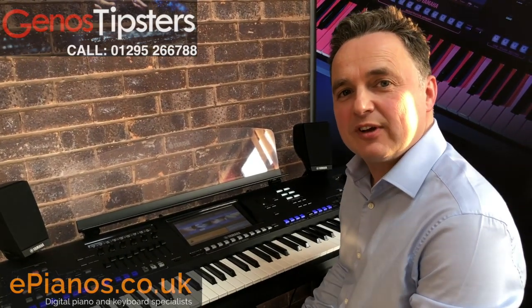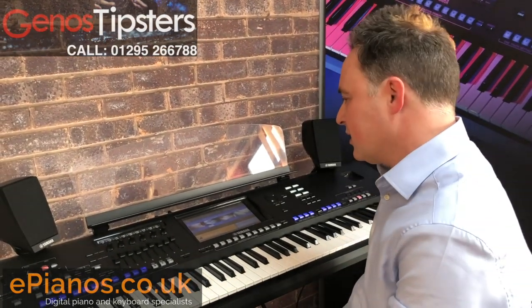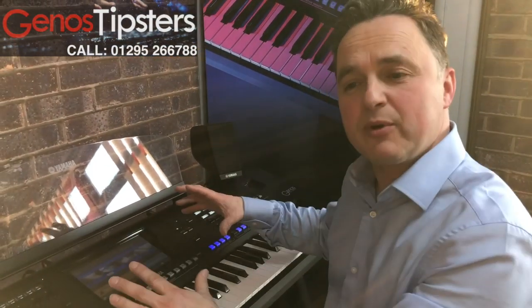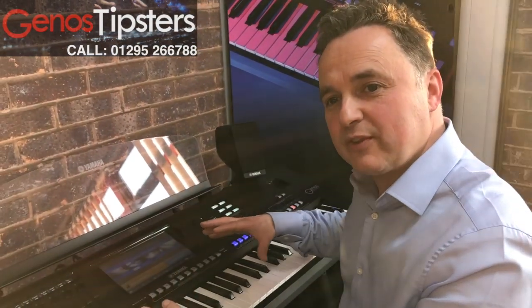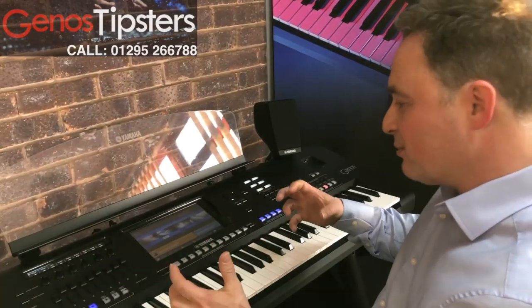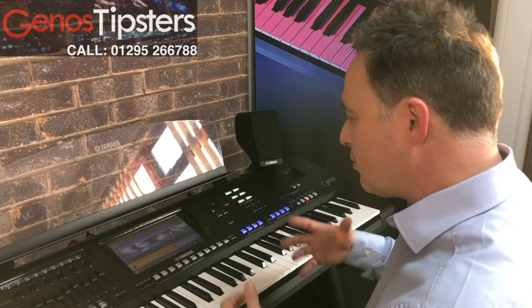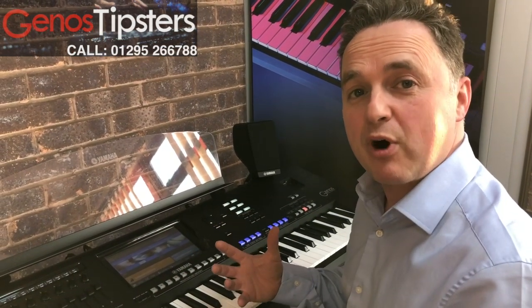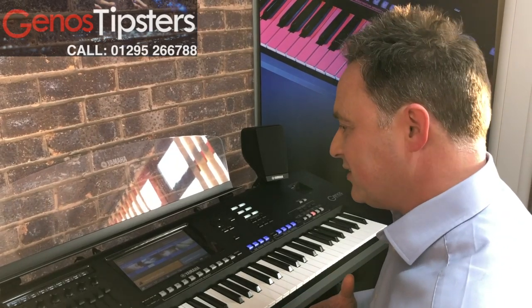Hi, I'm David Cooper from Genos Tipsters. I've got another Genos tip for you. Quite often people have sounds and they say, oh, I'm not quite happy with the mellowness or the brightness of the sound, and they want to make it a little bit more adjusted to their ear. So what we can do, we can actually go through and tweak the sound to be more mellow or bright to suit their taste.